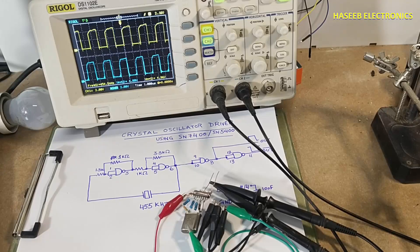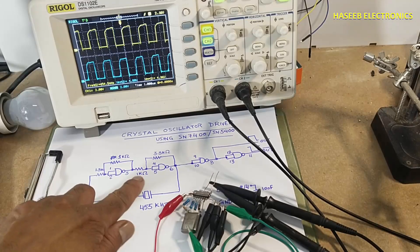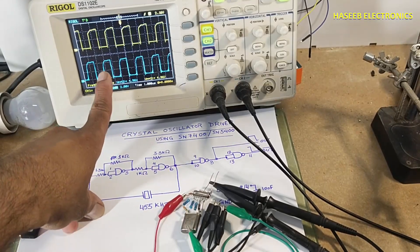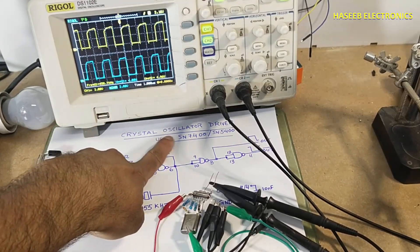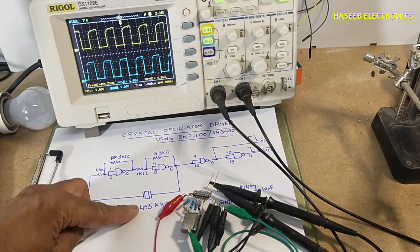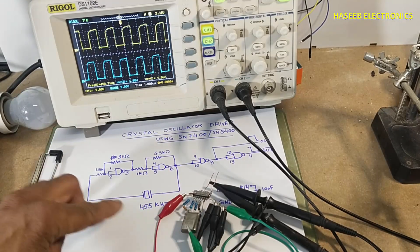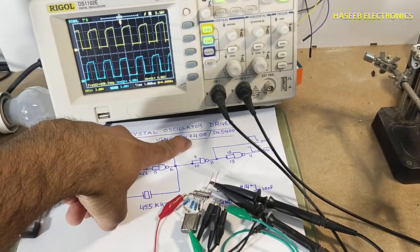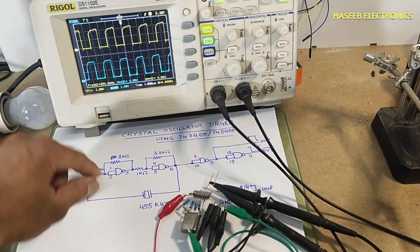Assalamualaikum warahmatullahi wabarakatuhu. Friends, welcome back to my channel. In this video I am sharing a very simple and easy oscillator circuit using a crystal oscillator. I used a 455 kilohertz crystal oscillator and assembled it using an SN7400. Pin number one and two are connected together.